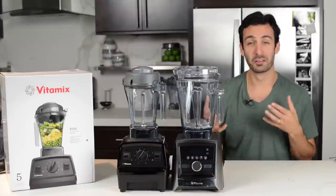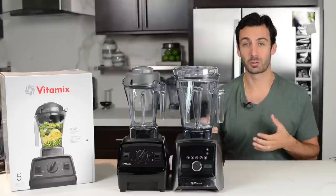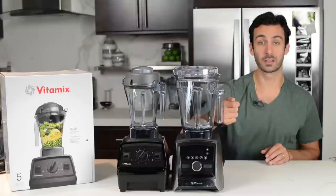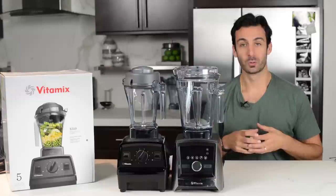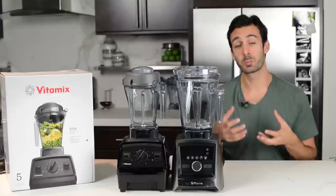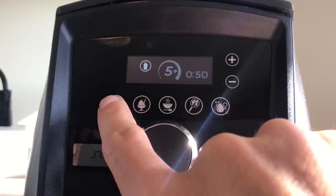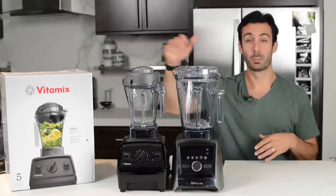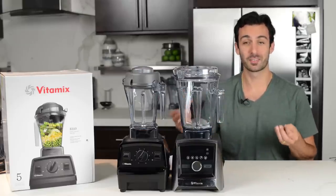If you look at the body of these two machines, there are some significant differences. The Explorian has switches where the Ascent has touchscreen buttons for start, stop, and pulse. The Ascent lights up and will tell you how much time has passed — you can do a countdown timer. There are pre-programmed settings on this particular Ascent, whereas the E310 is really just the basic Vitamix: switches, a knob, a pulse button, an on-off switch, and that same blend quality with less features.